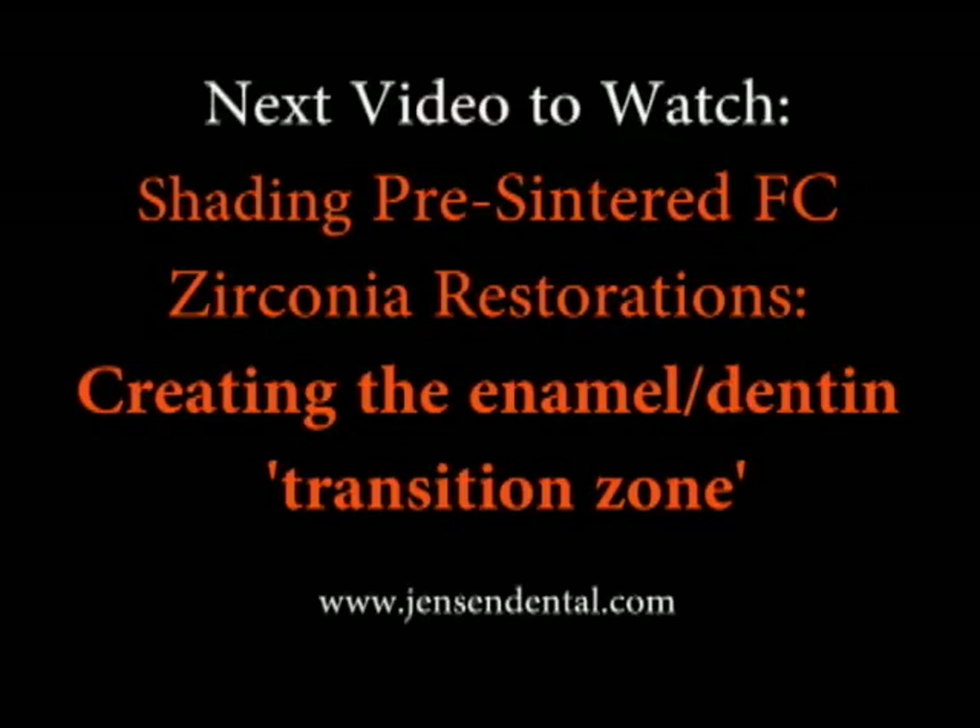And now let's take a look at the Lava Plus V4.